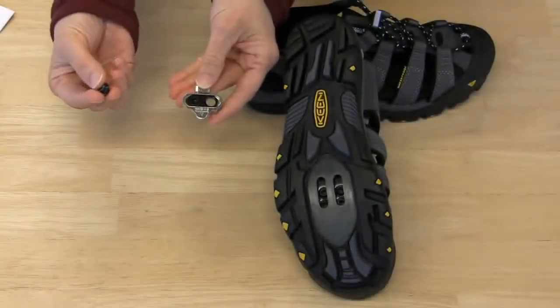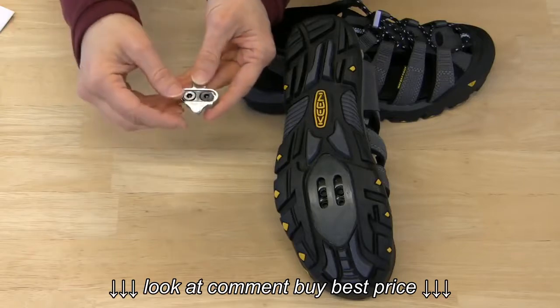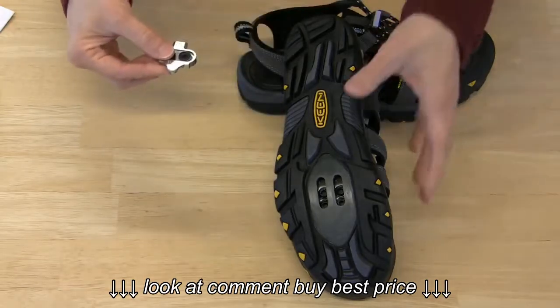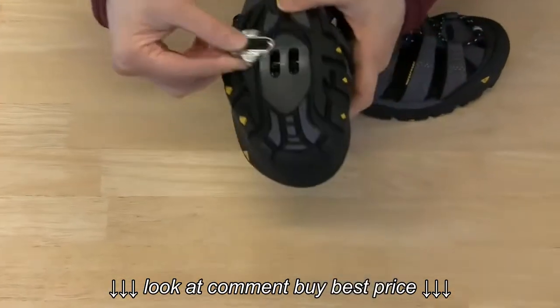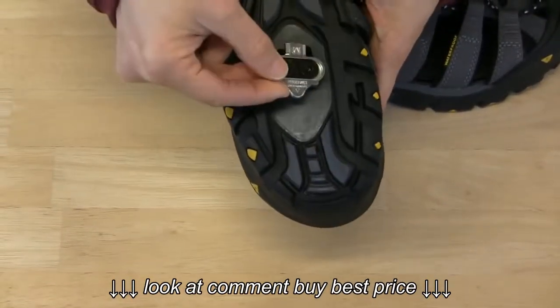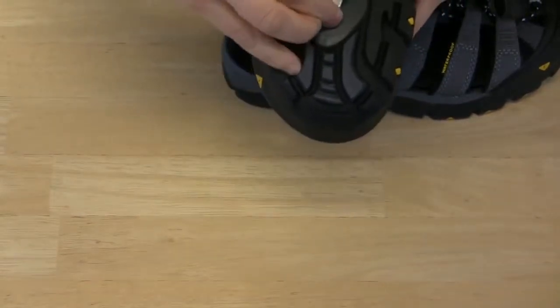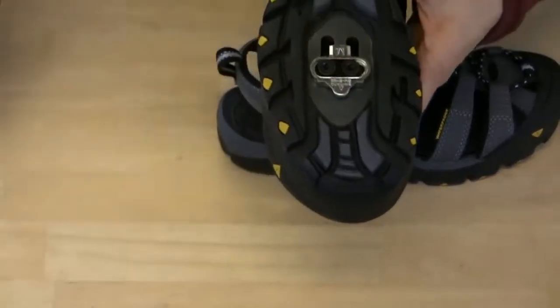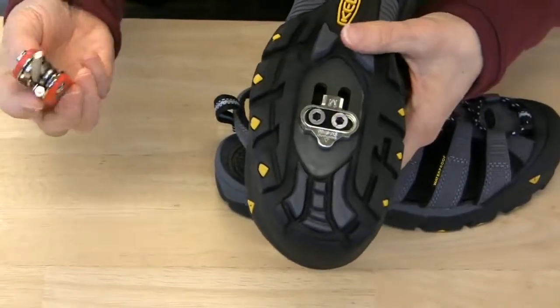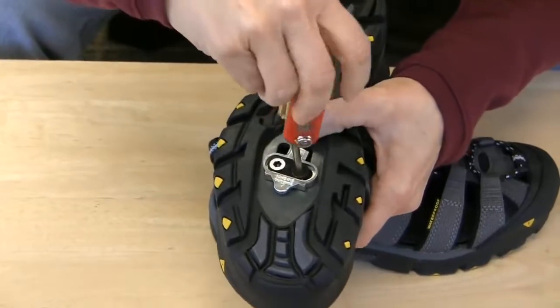I'm putting one screw into each hole in the washer to line the screw up. Then I'm going to screw the cleat into the threaded inserts in the bottom of the shoe — I just line it up and use my 4mm Allen key to start screwing it in.